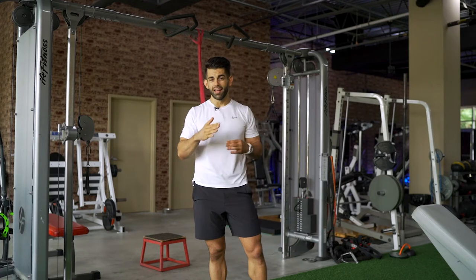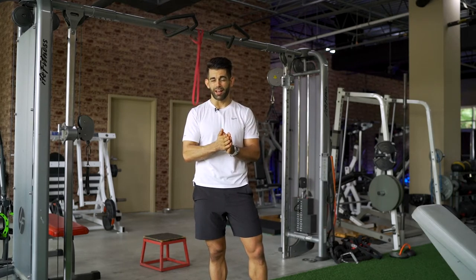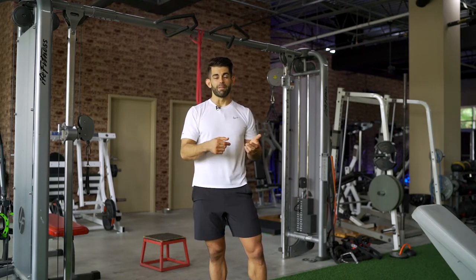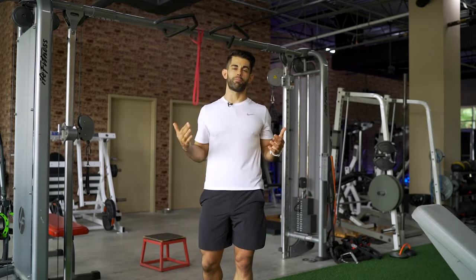I'll put the links down in the description — you can get these on Amazon. I'll put a few different links for some resistance bands, a step stool, an exercise bench, and also a pull-up bar, so you can start practicing these pull-ups and get your back in better shape.